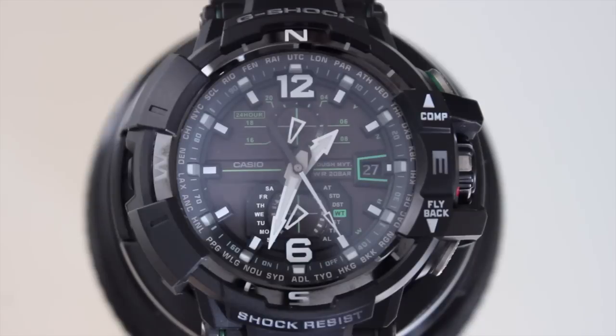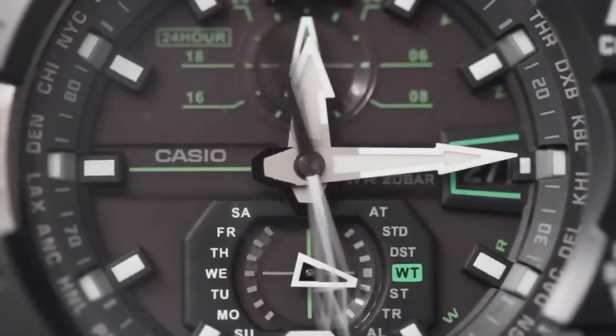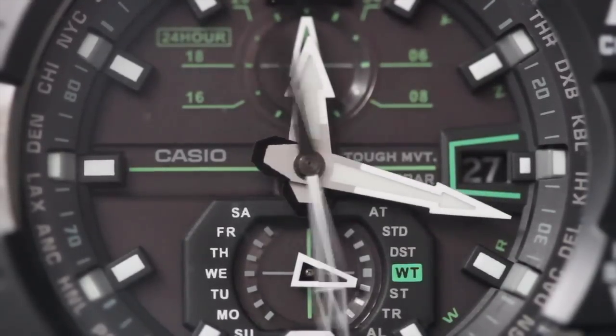This is the first Casio we're looking at on GMT-5. We don't normally look at quartz watches, much less these big guys like the Gravity Defier we're about to explore. But after reviewing the Tissot T-Touch Expert Solar, I figured it was only fair to examine the mother of all survival watch brands, Casio G-Shock.